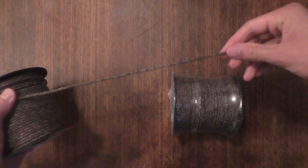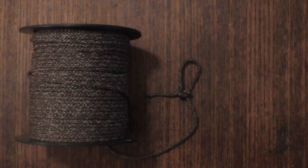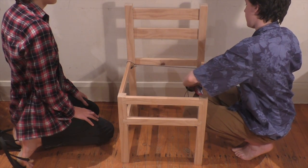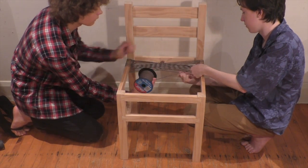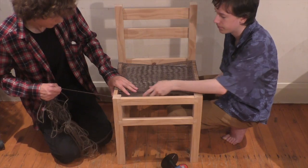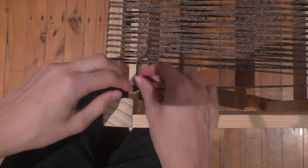A bowline is used to secure the rope to the crossbars. We begin by winding the rope horizontally around the side crossbars, spacing the rope evenly in order to preserve rope and prevent entanglement. We also wind the rope tightly to ensure the seat is supportive. Finally, we use another bowline to secure the seat.